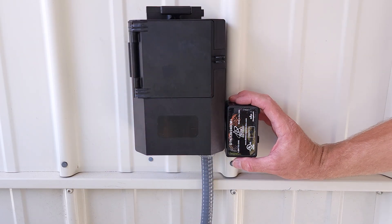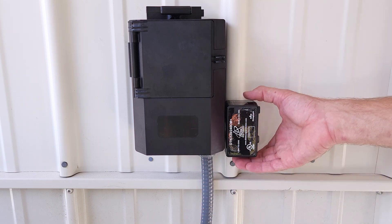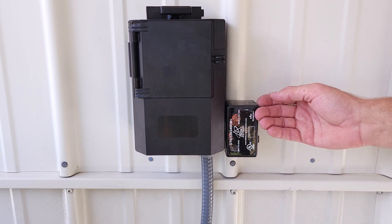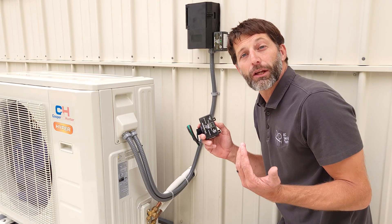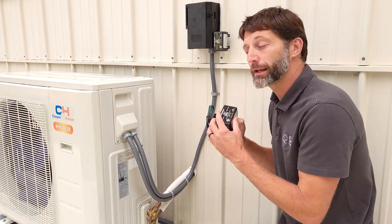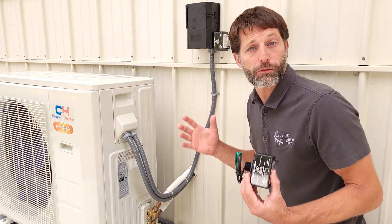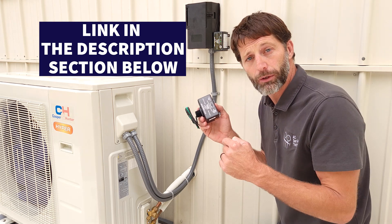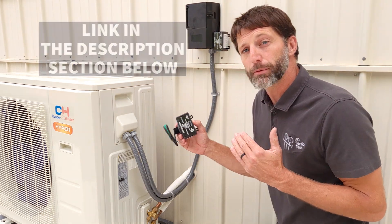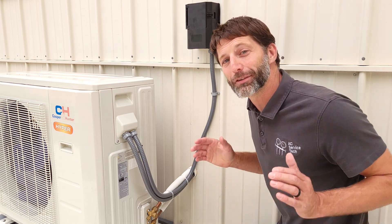This surge protection is there in order to protect the mini split control board from any lightning strikes or similar events, and it goes on the load side - that is the side connected from the disconnect to the outdoor unit. I hope this video on the installation of surge protection has helped you understand how to protect your mini split unit electrical circuit boards from lightning strikes or voltage irregularities. If you're looking for this Ditek surge protector, I have it linked in the description below. If you want to learn more about mini split service and installation, check out our website at acservicetech.com where we have a bunch of resources. We'll see you next time at acservicetech channel.